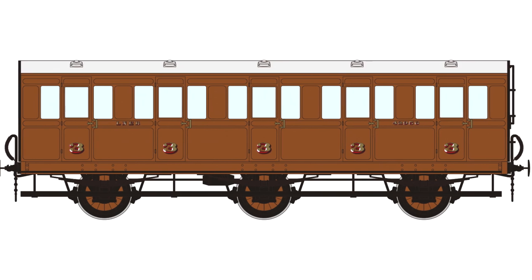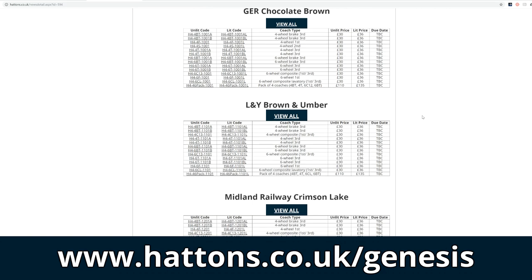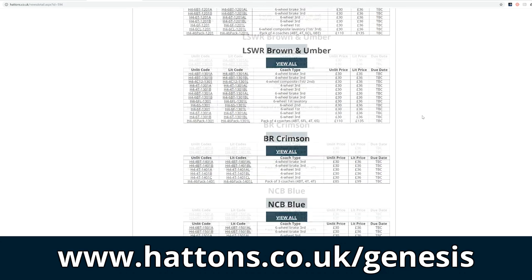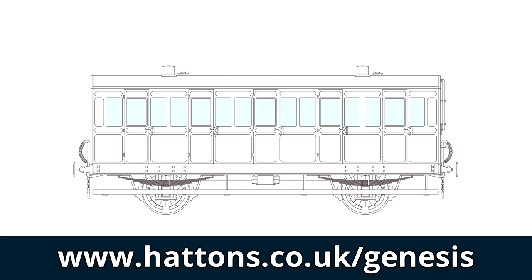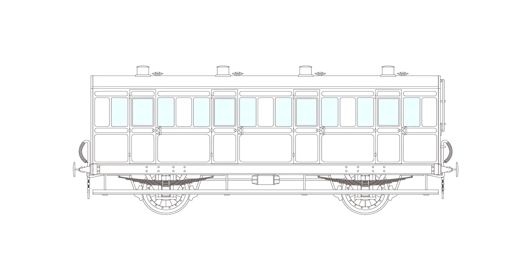We've got two further batches of coaches coming. If you head over to hattons.co.uk/Genesis, then all of those liveries are there. Batch two — all of those coaches announced today — you'll be able to pre-order as well. We don't have a release date for them yet, but they will be coming once batch one is complete.